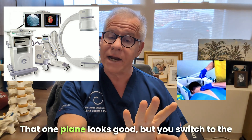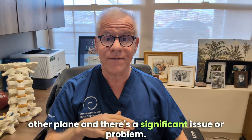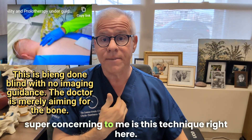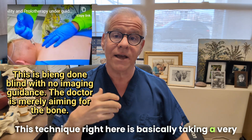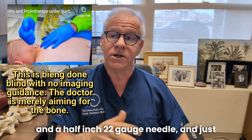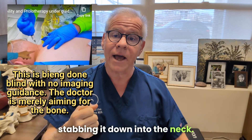One plane looks good, but you switch to the other plane and there's a significant problem. The second thing shown in this video that's super concerning to me is this technique right here — basically taking a very large, looks like a 22-gauge needle, maybe a 3½-inch 22-gauge needle, and just stabbing it down into the neck.